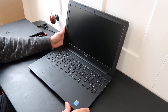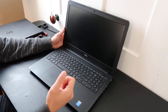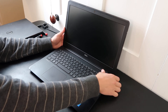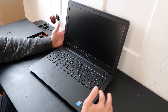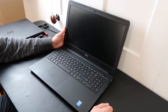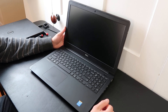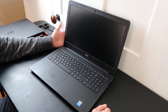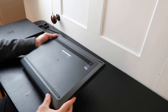Hey guys, showing you a really quick video today on a Dell Latitude 3550 series. We're going to show you how to get in here and access your hard drive, your RAM, and your battery — they're all accessed the same way in the same area, so it's pretty straightforward. Check out the frequently asked questions in the description below, that'll save you some time. Feel free to leave a comment; I try to get back at least a couple times a day.